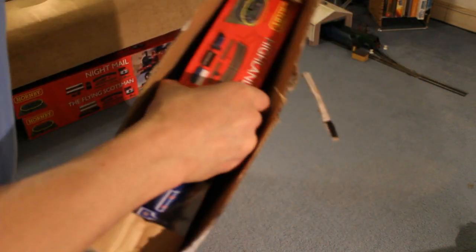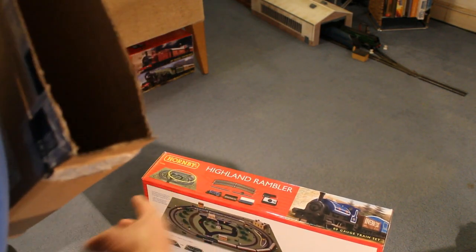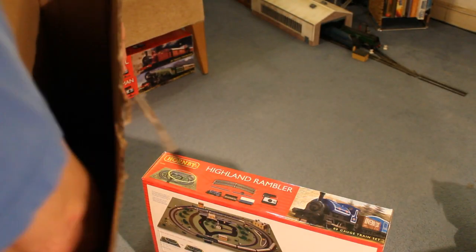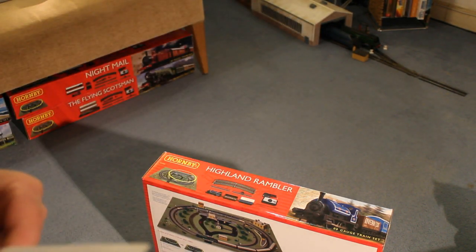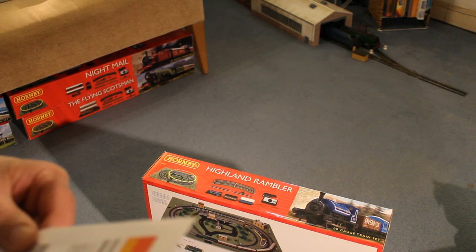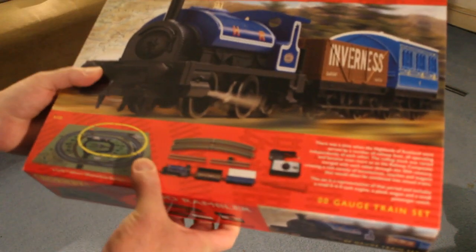Let's take a look at the Highlander Rambler first. Some paperwork here — all important paperwork. West Coast Highlander Train Set, East Coast Express Train Set, Highlander Rambler Train Set. Okay, this is just a small one.